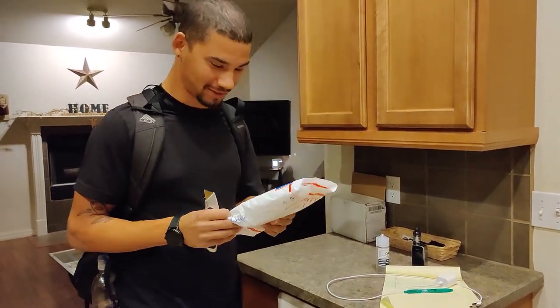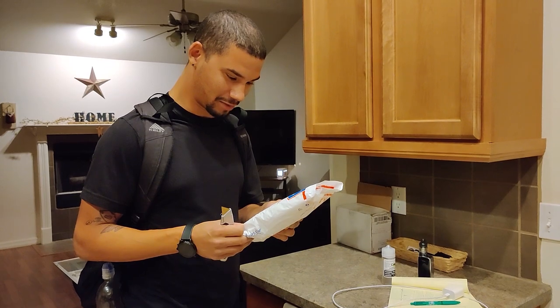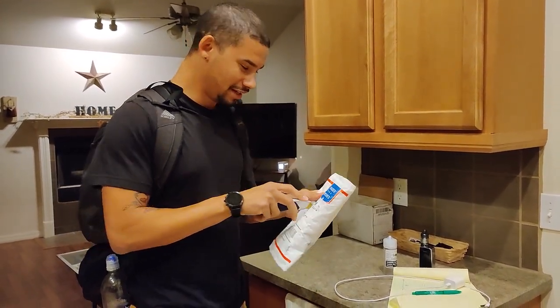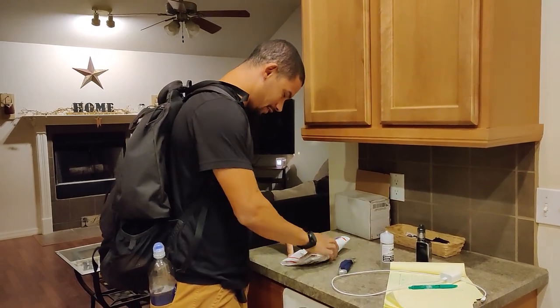All right, so this is my first ever subscriber mail. Shout out to my friend out of California. It's from Precision Race Works. I don't know what it is, but let me find out.